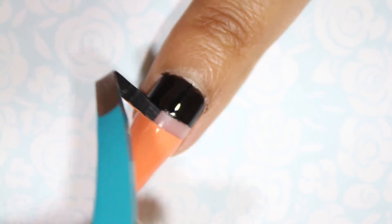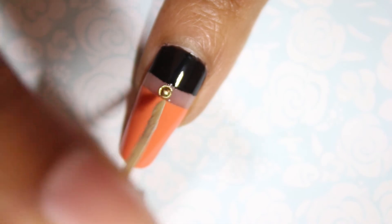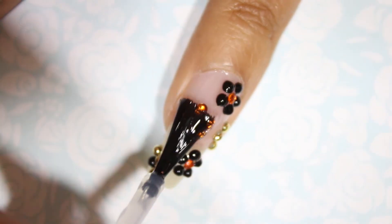Immediately remove the tape. Add a little bit of base coat to the negative space and place a gold rhinestone in the middle. Let nails dry and add a top coat.